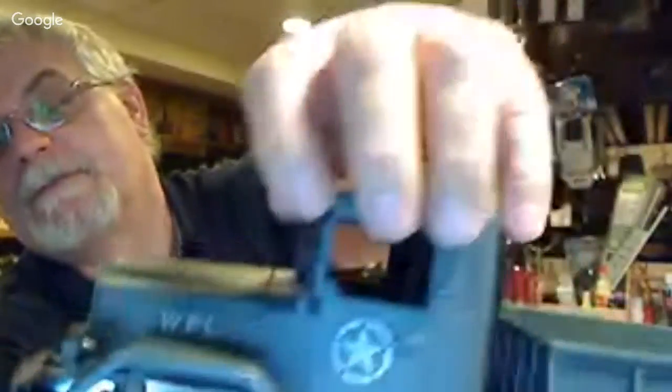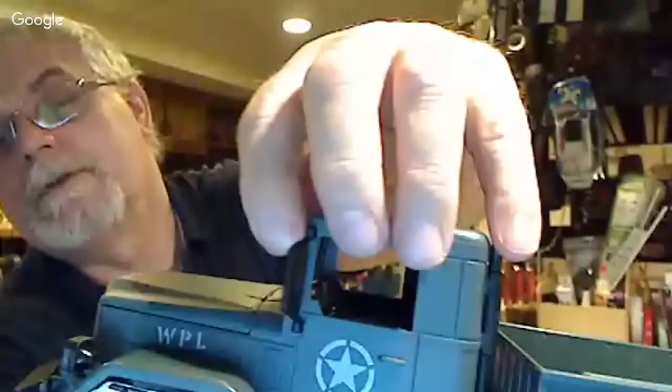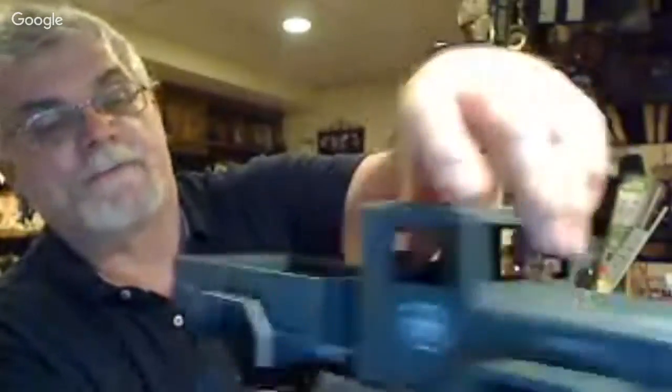It comes with a USB charger to charge up the battery, so it's up to your choice to use those or your battery charger that you'd have with your normal RCs. What's kind of cool is that the mirrors actually come in and out, which gives it a little realism.